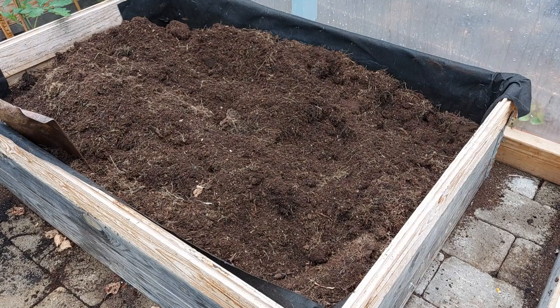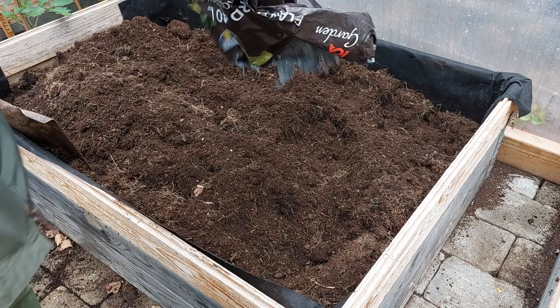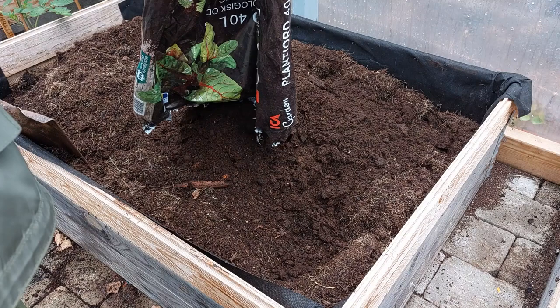I will mix the other half of it — of the plant jord. It must be 40 liters. I'm going to mix it in here.